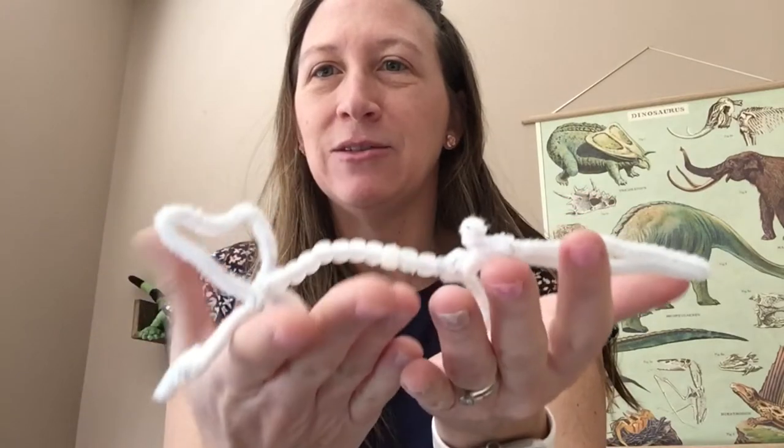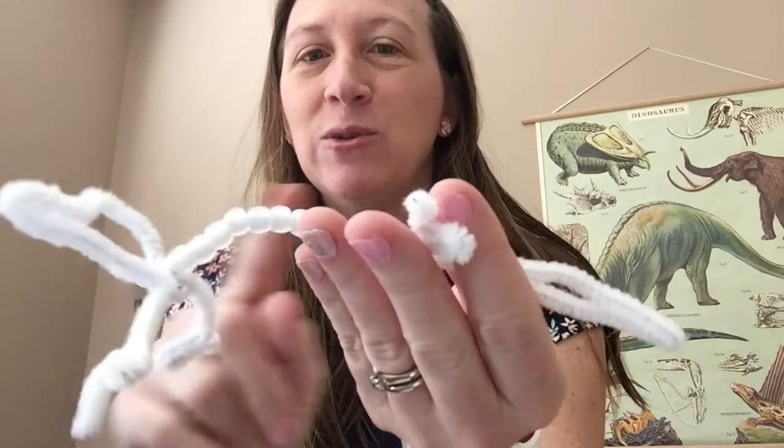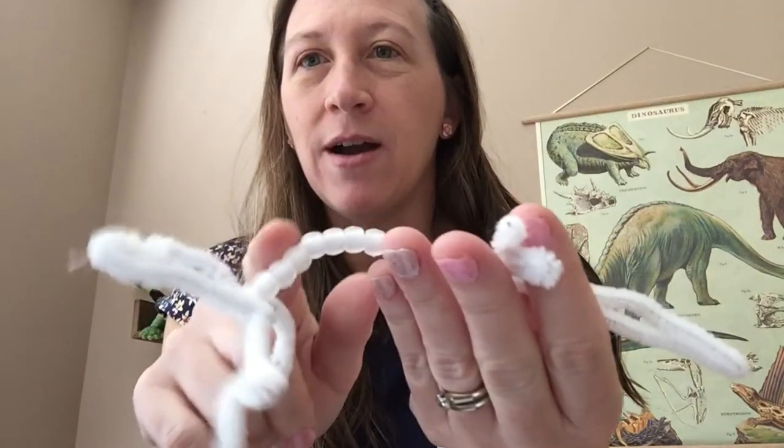Any way you want to make this lizard is fine, as long as you have those beads somewhere on your creature.